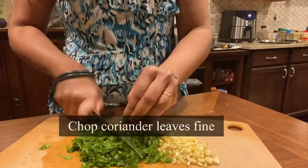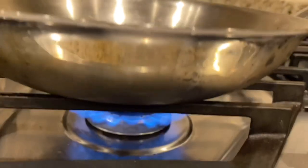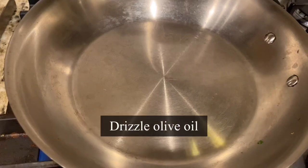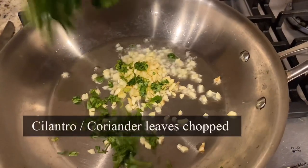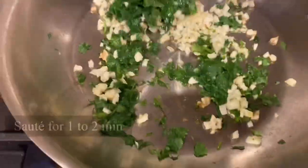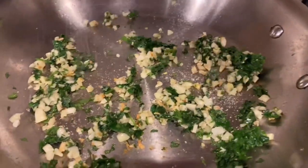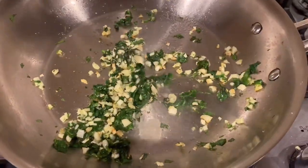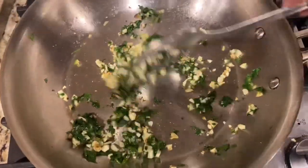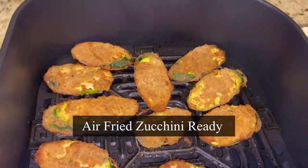I'm using coriander leaves — rinse and chop them fine. Cilantro or coriander leaves together with garlic is going to be so flavorful. Heat a heavy-bottomed pan, drizzle in some olive oil, then add the chopped garlic. Stir on medium-high heat for a couple of minutes until the garlic turns slightly brown. Then add salt — I'm using pink Himalayan rock salt — mix well, and squeeze in fresh lime juice. The aroma is so good! Quickly mix and our garnish topping is ready.